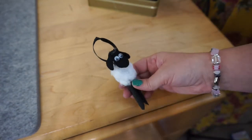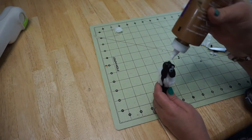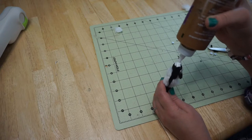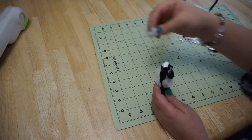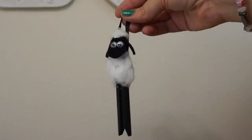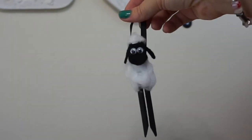Get your tacky glue and apply it to the very top of his head to give him his signature fluff. Make sure it's glued down, and your Shaun is done! Here is Shaun the Sheep — my favorite clothespin project. If you enjoyed the video, give it a thumbs up and subscribe if you want to see more videos like this. Have a great day, thanks for watching!